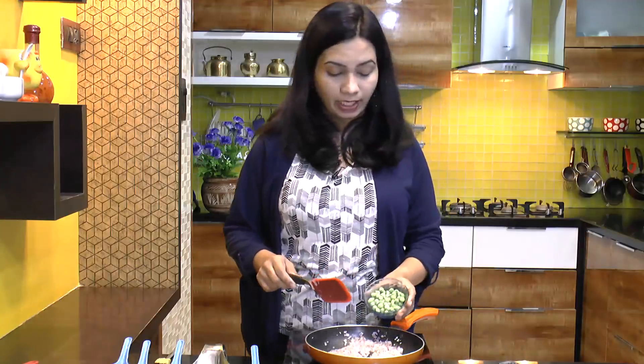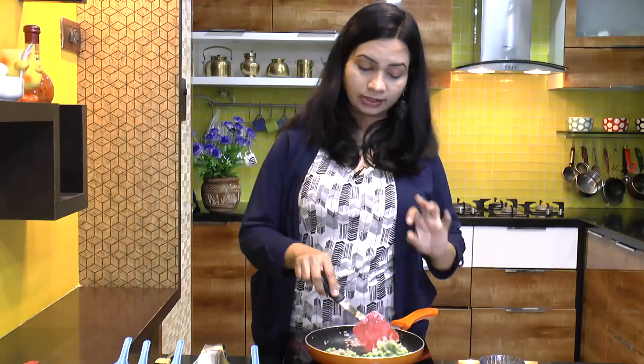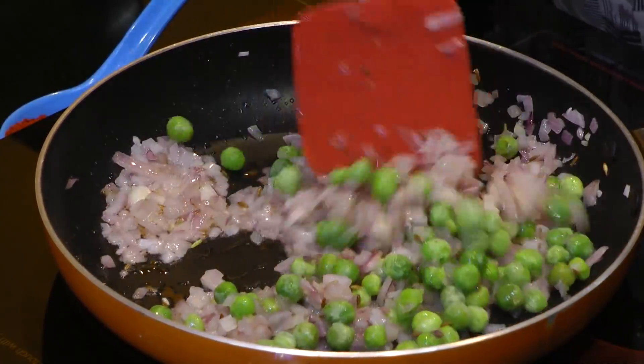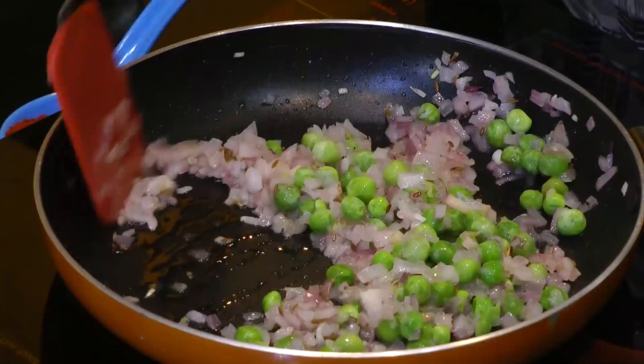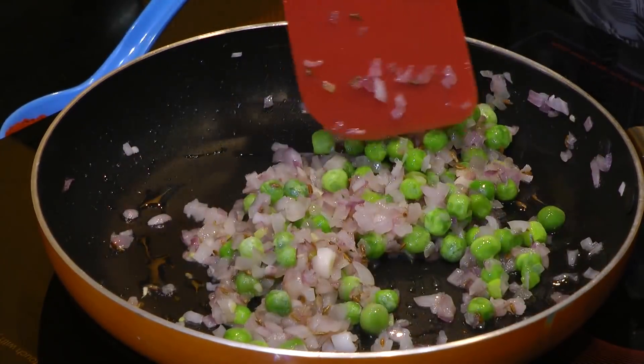At this point I am adding some green peas. This is purely optional — you can just skip this. But I like it in my kachori. These are frozen peas so they are already cooked, so we don't need to cook them for a longer time.